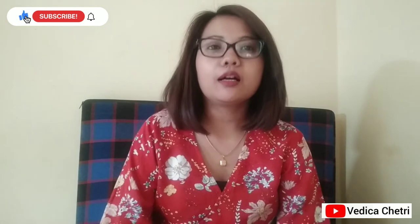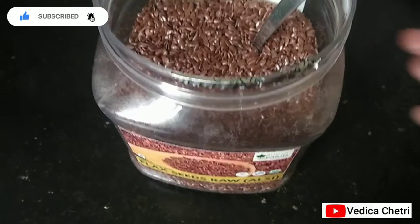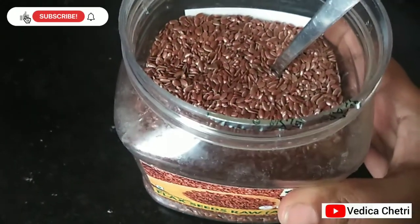Flaxseed is also called linseed or alsi. Without wasting much time, let's get into the video — I'm going to show you how I consume it and how I use it on my skin. This is flaxseed, in case you don't know. It's available in the market and I usually order it online. This is raw and now I'm going to roast it.